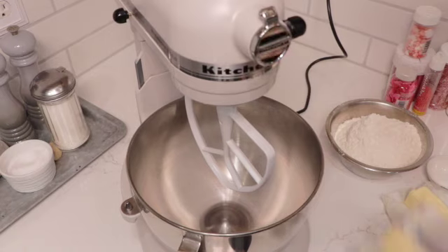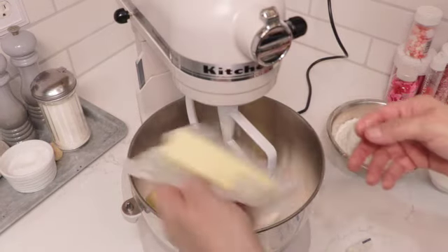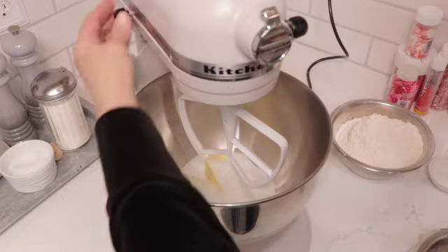We are going to start with our butter, which should be softened at room temperature — two sticks of butter — and we're going to add our sugar. We're going to beat this until it's real light and fluffy.